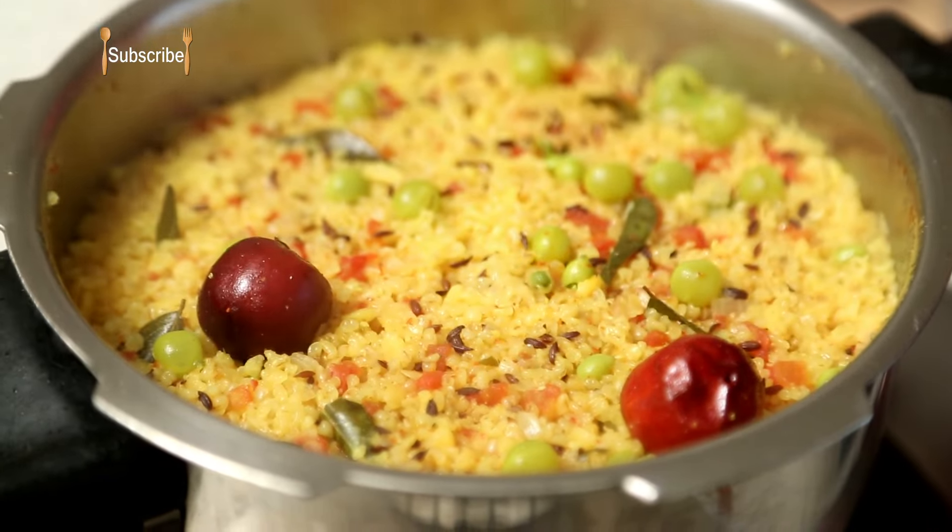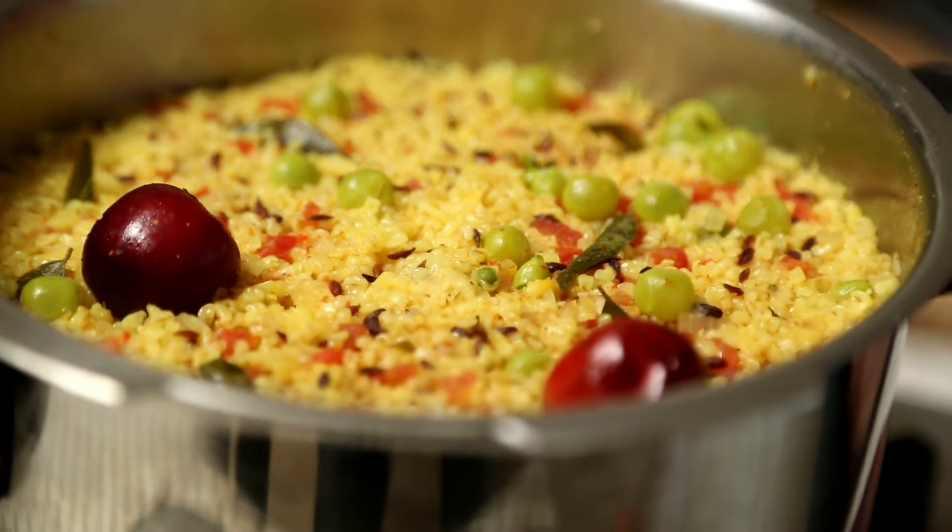The Pressure Cooker has been cooling for the last 15 minutes, and I wished you guys were here to smell the lovely aroma. And I'm going to go open it now. Half an hour and the meal is done — this is taste and health combined in a single bowl.